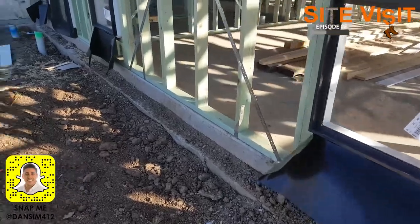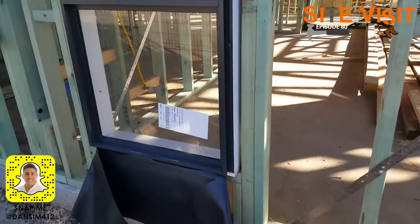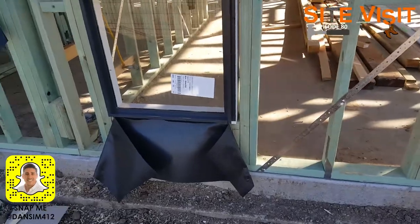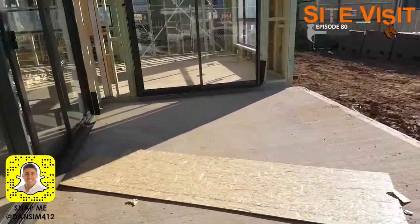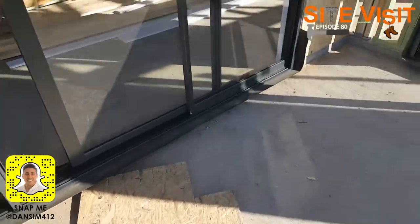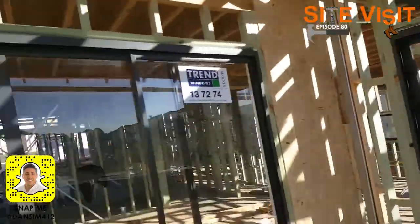Alright, so we've finished putting the windows in now and I can show you what's going on a little bit here. Here you can see we've got the flashing, which is going to help stop the water from going in — that'll get bricked in to the sills. Over here we've got a few sliding doors, and you can see the end caps being put on there as well. Those are just like the flashing we just looked at, just a slightly different method. Sliding doors over here.